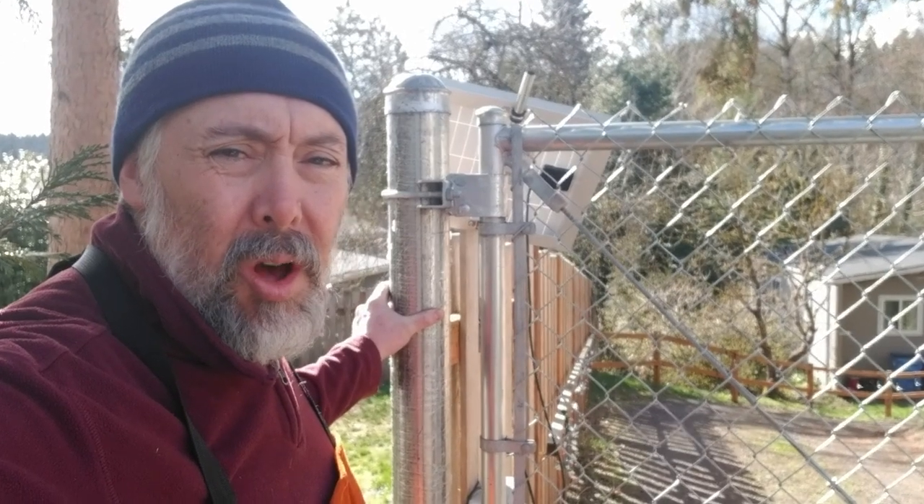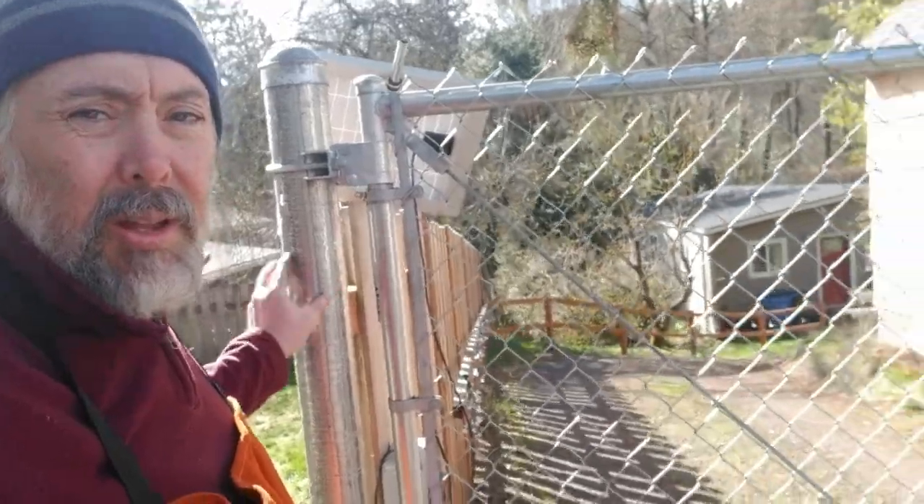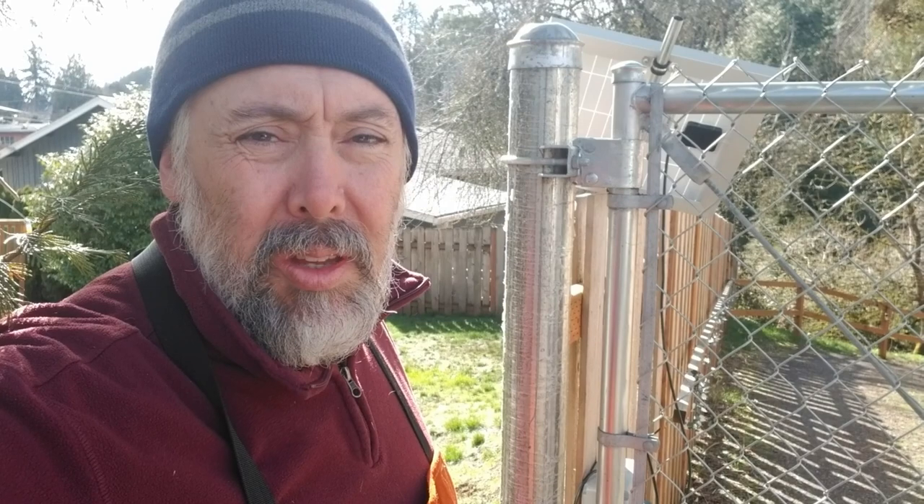We needed to figure out an automatic gate solution for this chain link fence gate. I bought a swing arm gate opener on eBay. You can also buy them on Amazon and other places, but they don't come with all the brackets you're going to need.